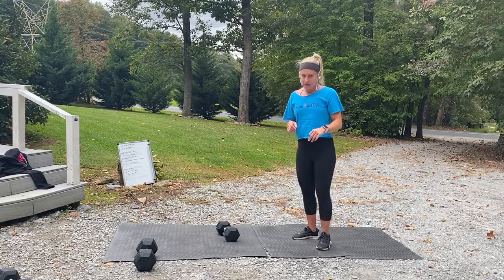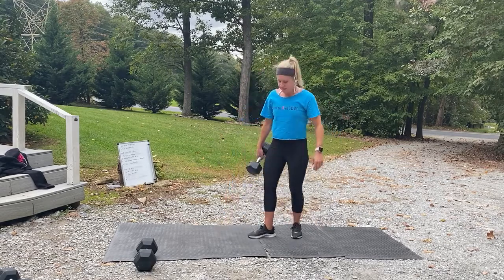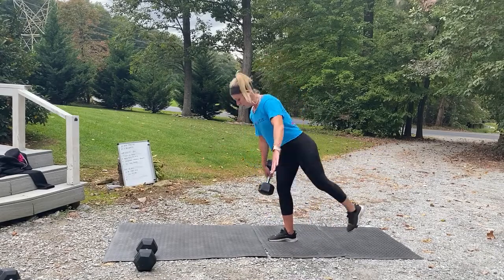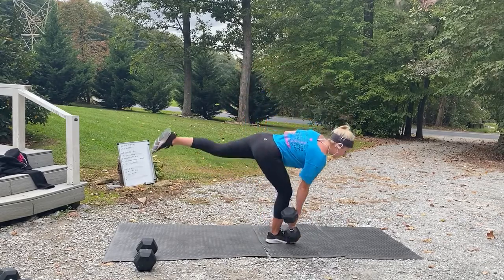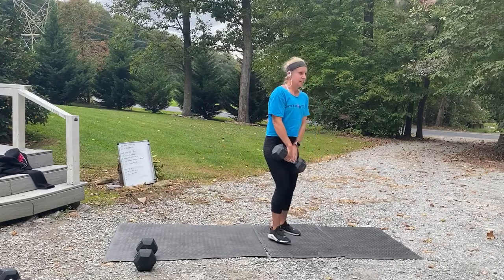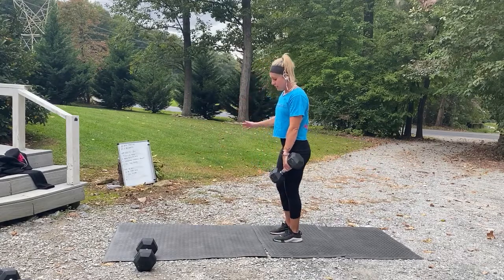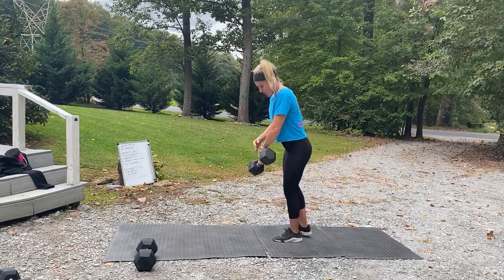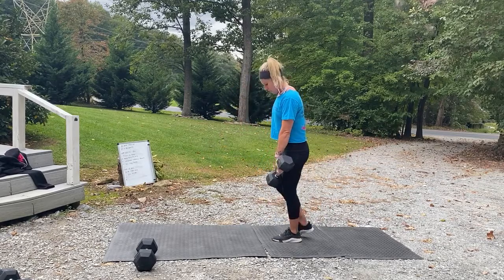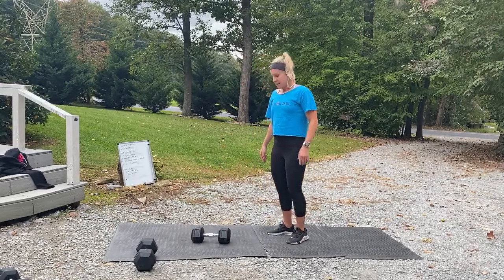Grab one dumbbell. Here we go — three, two, one, and work! For this first round I'm just going to use a 25. I have it same arm, same leg right now — sometimes a little crisscross. Good, let's switch sides. When you do this, I want your hips to be square — if you're starting to turn all over the place, really focus. One more rep. Three, two, one, and rest. That works the hamstrings!